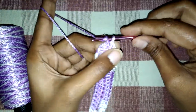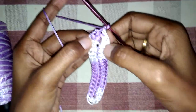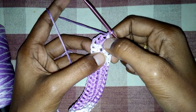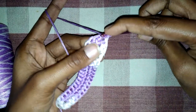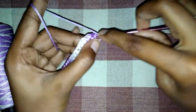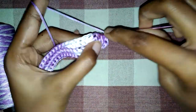Now we will make one ring. Here you can see five rings: one, two, three, four, and five. These five rings are the increased rings, so we have to make two half double crochets in each of these five rings. We start from the middle ring and make two half double crochets in this one, and two half double crochets in the next two rings.